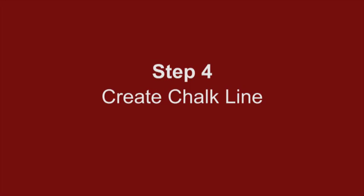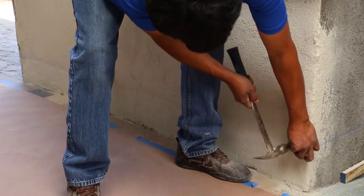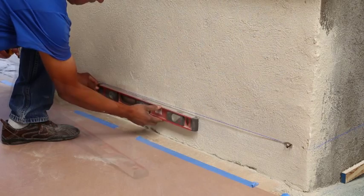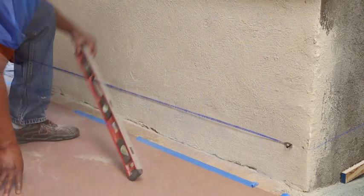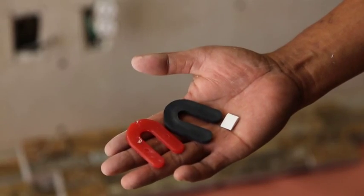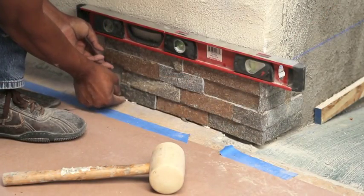Step 4: Create a chalk line. Ledger panels are 6 inches high. To ensure pieces are installed level and true, snap a chalk line 6 inches from the floor. This serves as a guide to help keep panels aligned properly. On the bottom row, shims may be needed to create a level row. It is very important that the bottom row is level.